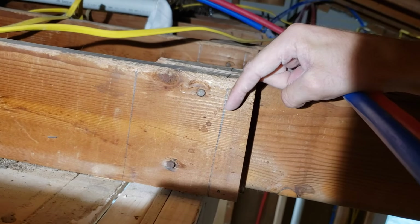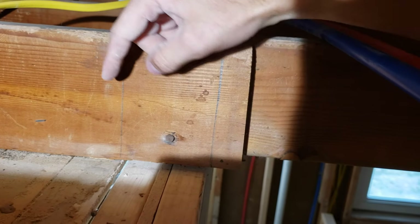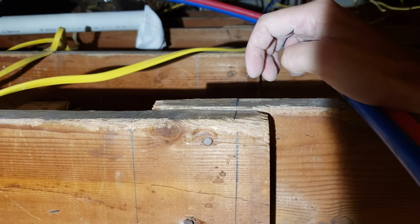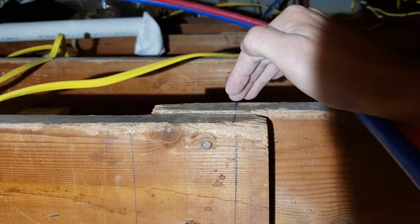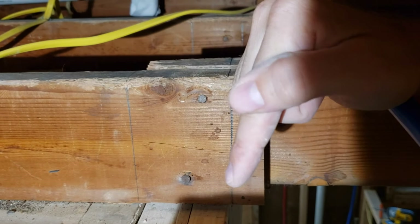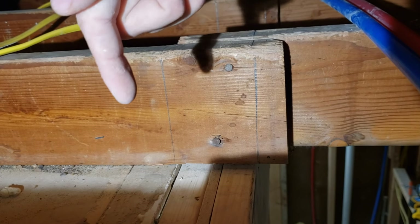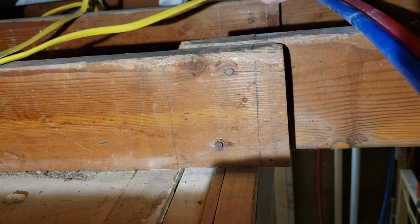I've marked on each rafter a line straight down, giving myself about an eighth of an inch on either side. I've marked across the top and on the other side as well. I'm going to bring my circular saw up here, cut as deep as that blade will go here and here, and then use my sawzall to finish it out all the way down. That's going to leave just this rafter finishing here and this rafter finishing here, and then the beam can slide right up in between them.